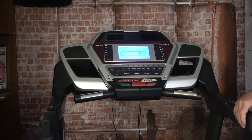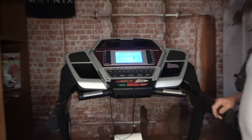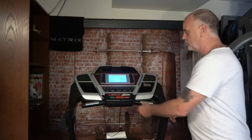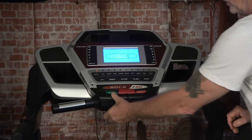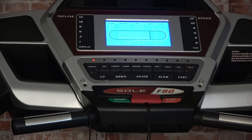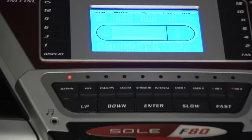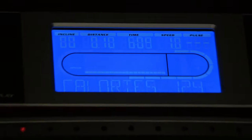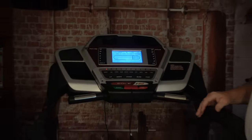Hey guys, Dave here again with another video from our fitness technology services. Today's video is going to be about changing the speed button. First thing we do is show you that it doesn't work — I'm going to hit start. Belt's turning, speed won't go up, speed won't go down.